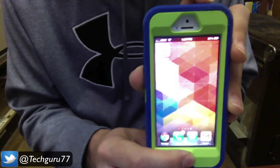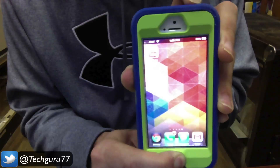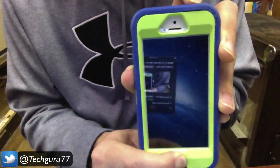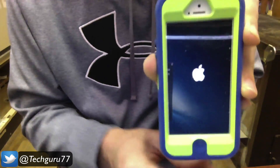Go ahead and hold down those two buttons just like that. Wait a few seconds. Once you wait about five to ten seconds, you will see a black screen appear on your iOS device. You will then see the Apple logo.